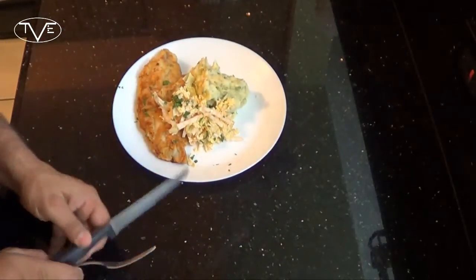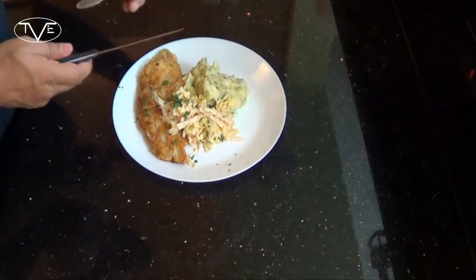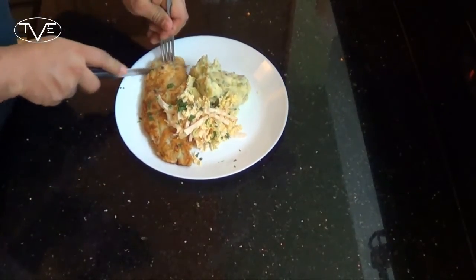But you know what? As usual, I can't just look at this awesome-looking food. I've got to go ahead, tear in, and give everything a try. Mmm. This is a great catfish dish. I know you guys will love it. So go ahead and give it a try, and we'll see you next time.